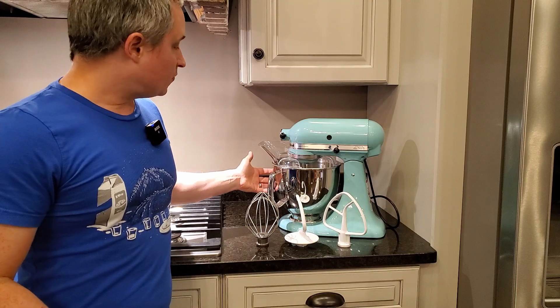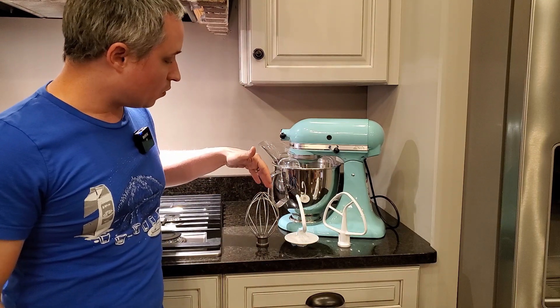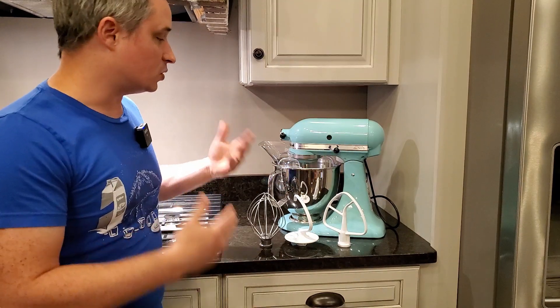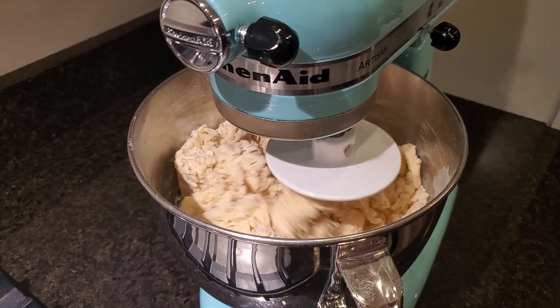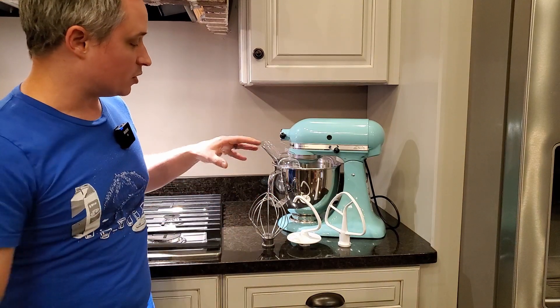This comes with a stainless steel 5-quart bowl, a pouring shield and splash guard, a wire whisk, a dough hook, and the standard beater blade. For cakes and cookies and things like that, you're going to use the beater blade. For heavy, denser breads, you're going to use the dough hook. And then for meringues and whipped cream, you're going to use the whisk.